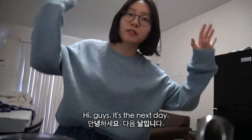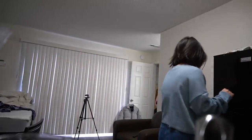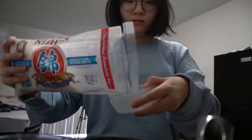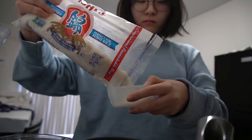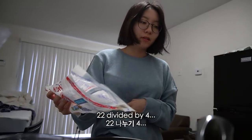Hi guys, it's the next morning. I need to cook some rice. 22 divided by 4.